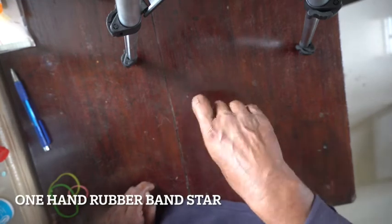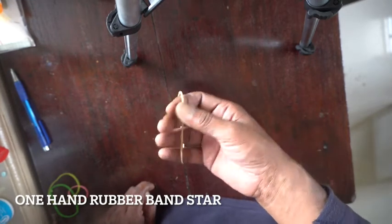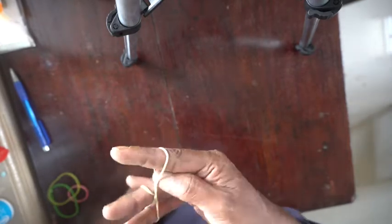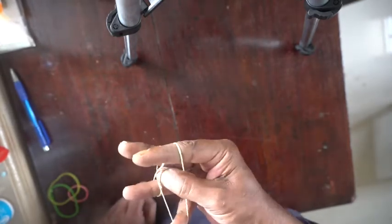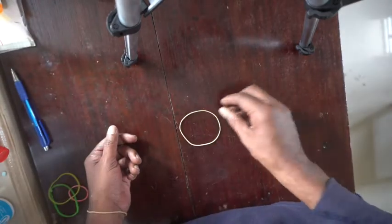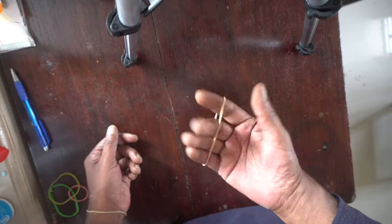Once you practice, you could do this in three seconds. Take a rubber band. Start is complete, just using one hand. So it starts like this.